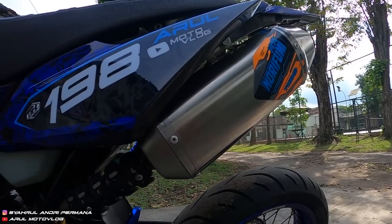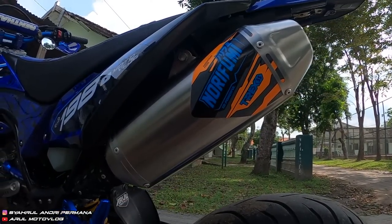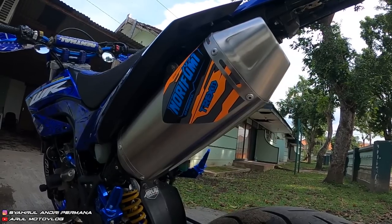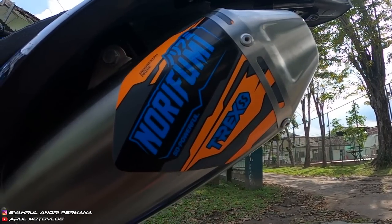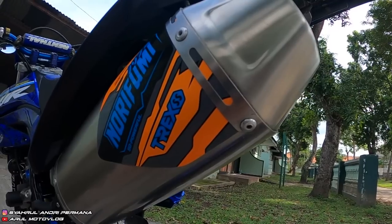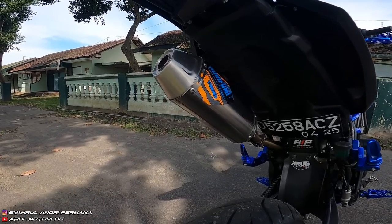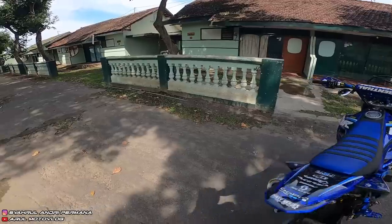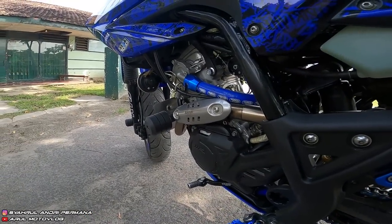Knalpot pakai Norifumi T-Rex SS, harganya Rp1.900.000. Sebelumnya pakai Roket 4, sekarang diganti T-Rex. Dari ukuran slancer, T-Rex lebih pendek dari Roket 4. Untuk suara, menurut saya T-Rex lebih enak, lebih keluar, lebih padat. Untuk performa nggak beda jauh sama Roket 4, tergantung selera.